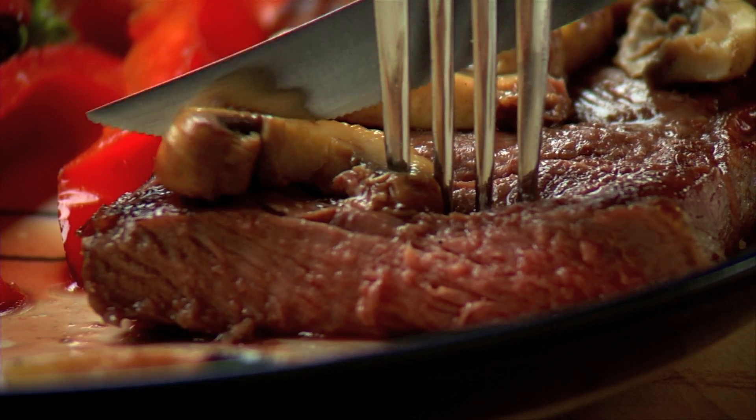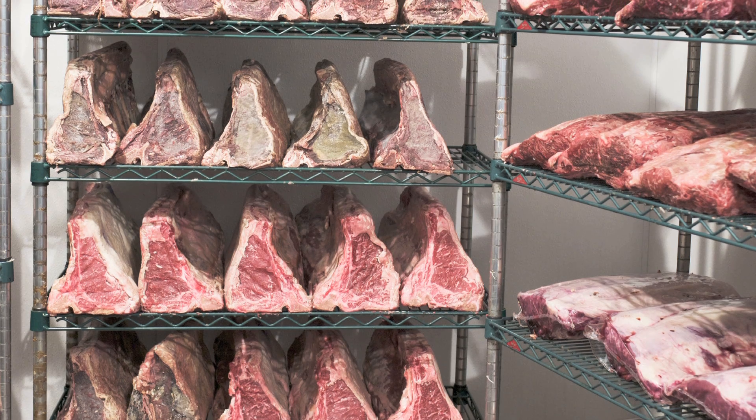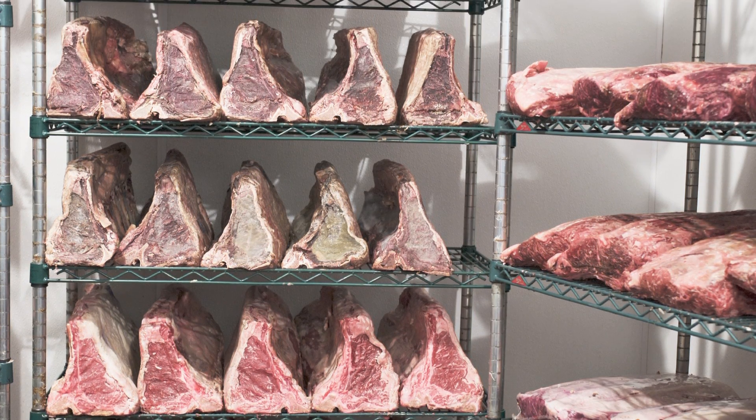Dry-aged steak. The taste is incredible. But time, trouble, and the cost of dry-aging has made it an unrealistic menu item for all but the most upscale restaurants. Until now.